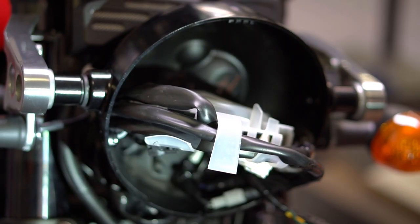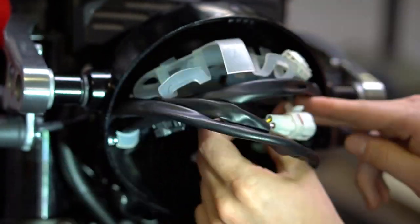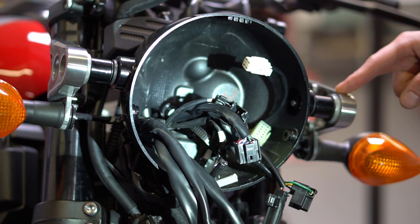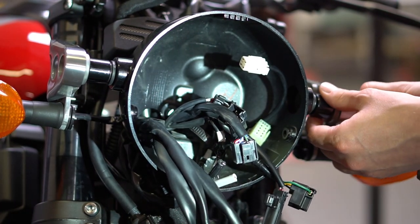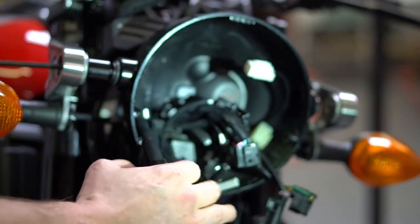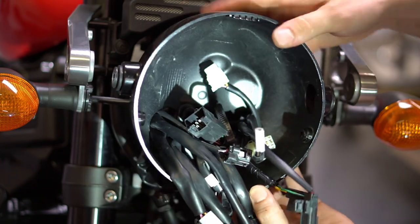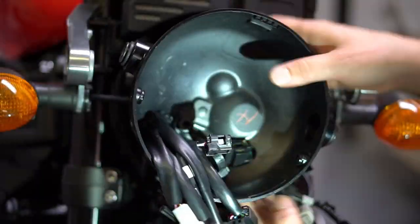The next step is to remove the wires from the harness bracket and disconnect all the connections. Now that everything's disconnected we can remove the forward headlight mounting bolts and remove the bucket itself. Gently feed the wires back through the back of the bucket and pull the headlight bucket away from the bike.